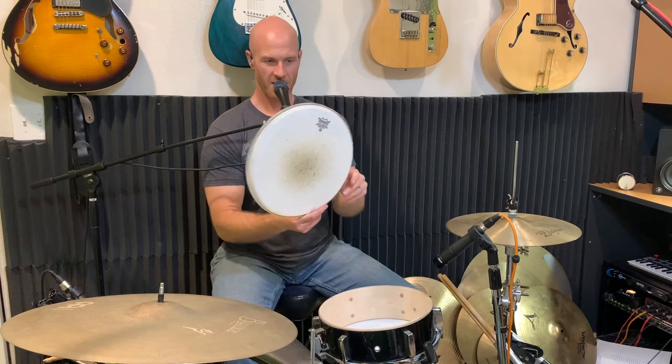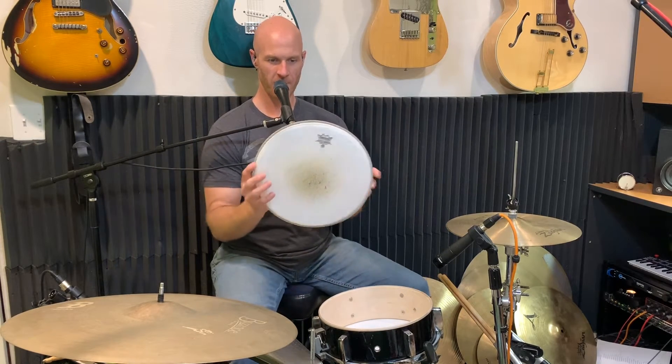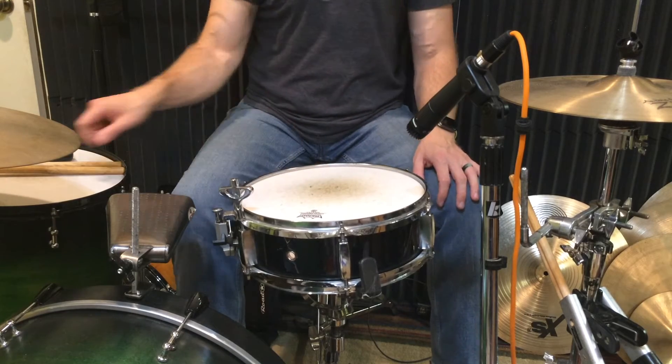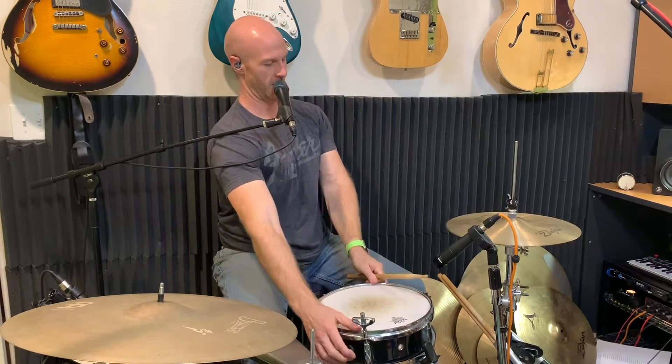The only head I had available to test this with is a Remo Coated Emperor. The head right now is pretty loose with lots of wrinkles, so let's tighten it up and see how it sounds with the snares on.